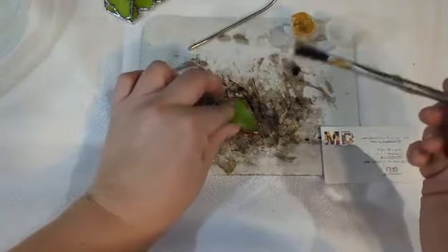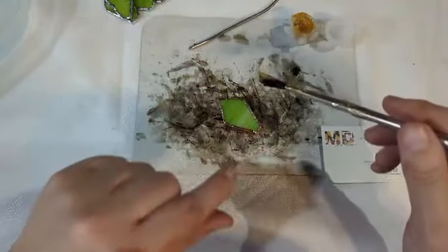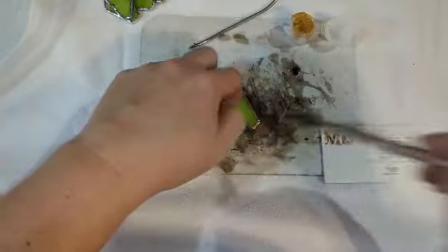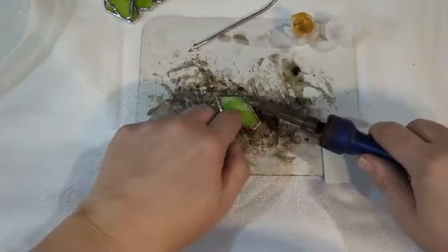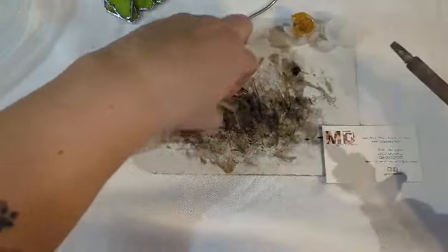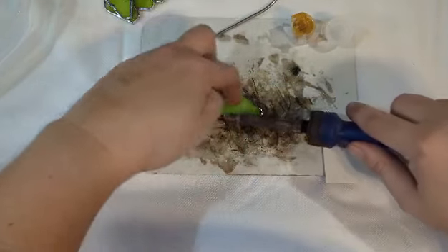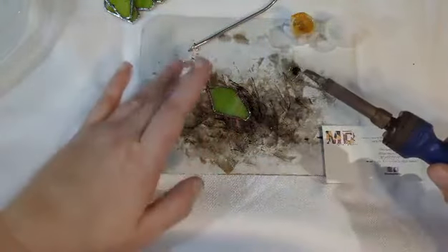I'm going to take all of these — ones that have already been completed — and show you how to solder just this one. I'm going to put a little bit of flux — that's probably a little bit too much flux — all over my leaf. I'm going to take my soldering iron, apply just a little bit of solder, and tin each leaf. You're going to do this multiple times; I'm of course only going to do this once right now for the sake of time.